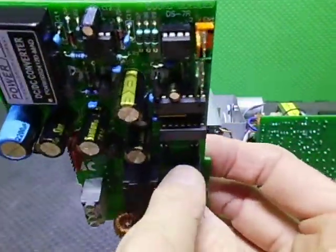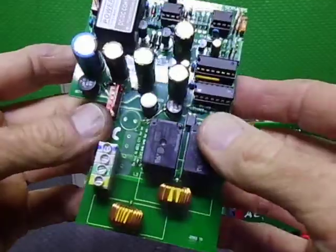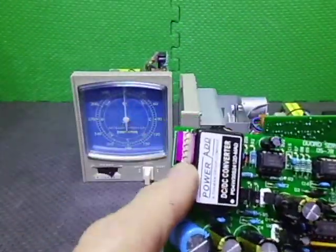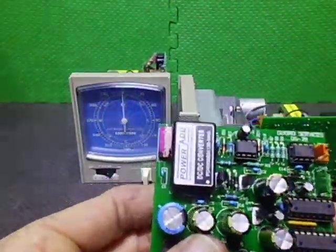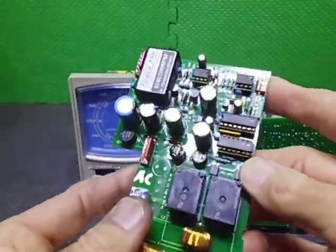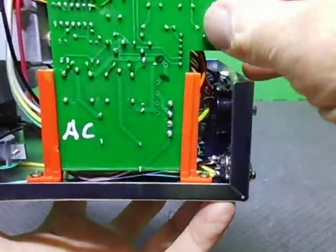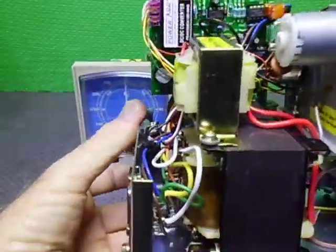We've put diodes across the relays and all new terminal blocks on. The main power terminal block and this purple one is the display connector — it matches the normal display configuration so I can just swap that straight in. It mounts in the original brackets. It's all wired up, I've done a few tests on it, and it's working.